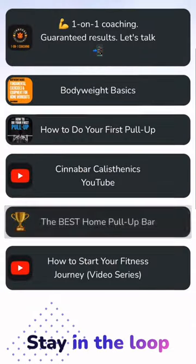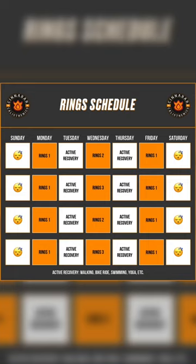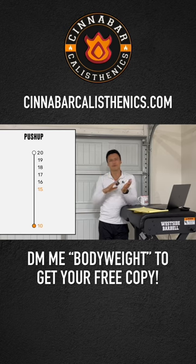You can click the link in my bio to get your Perfect Pull-Up. And while you're there, consider getting a copy of Bodyweight Basics. You'll get 18 free workouts and video walkthroughs are included for each exercise. Get your free copy today to guarantee you get the most out of your new pull-up bar.